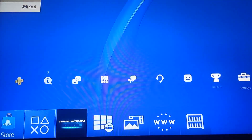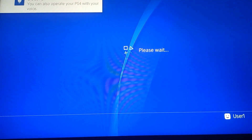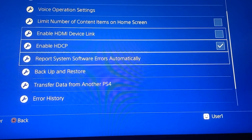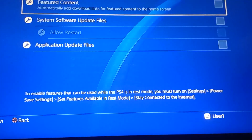Now, first things first, go to Settings, then System, and check that HDCP is enabled. As you can see, mine is enabled. I also like to disable the Voice Operation setting. The automatic download needs to be disabled — sorry for the blurriness. Also make sure to turn off auto-update, otherwise the system will be updated.